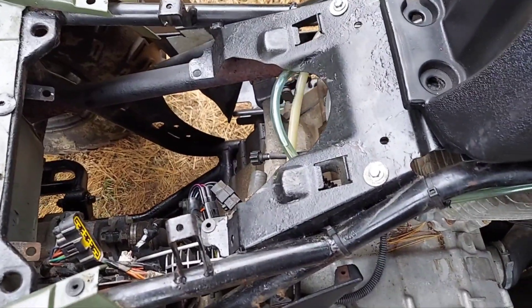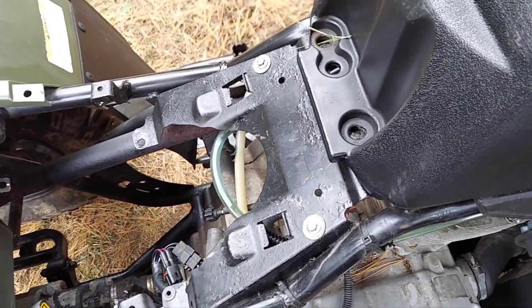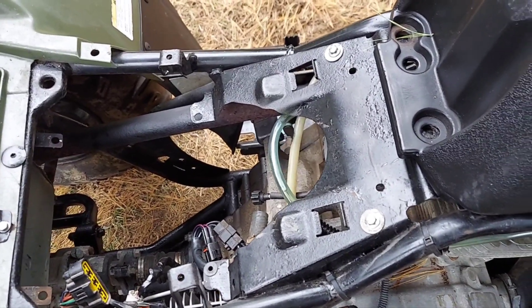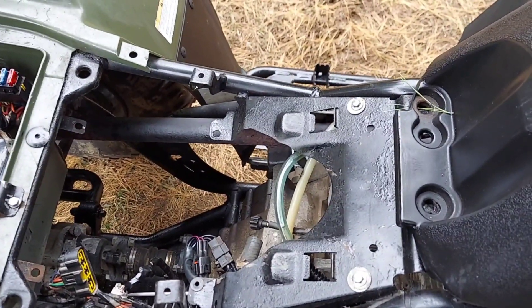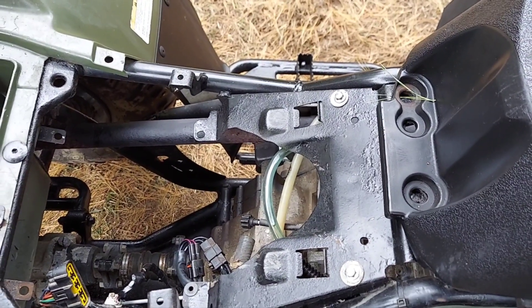This is a 2003 Arctic Cat 400 4x4 with a fully automatic transmission. What it's doing is acting like it's hitting a rev limiter when you're in forward gears. Normally when you're in reverse gear you'll hit a rev limiter as a safety feature, but it's doing that in forward gears.